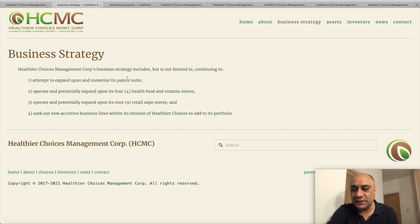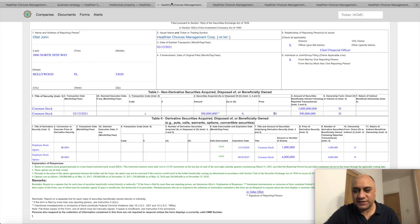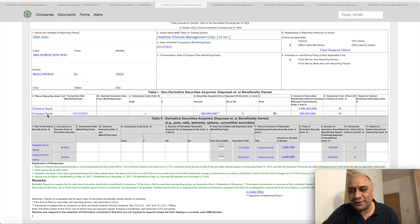Just a quick discussion on these Form 4s that are dropping. I am not going to go through all of them, but I want to highlight certain things. This one is about John Olett — an important part of management. He has been awarded 300 million shares. He already owns 3 billion shares and has been awarded 300 million more. He also has an employee stock option to buy 1 million shares at a price of $0.001, exercisable up to 2026 and 2027.